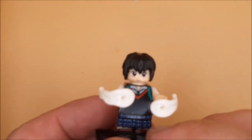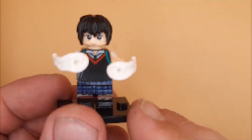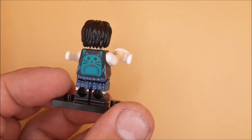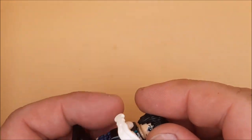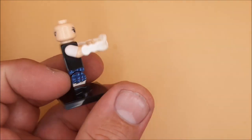Hey guys and girls, today we're looking at Penny Parker from Across the Spider-Verse. Very cool figure, I love the theming of it, like the Japanese school girl. And that is because she's one of the Japanese spider people who rides a mech.